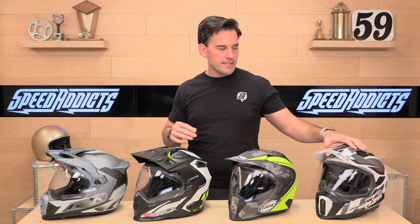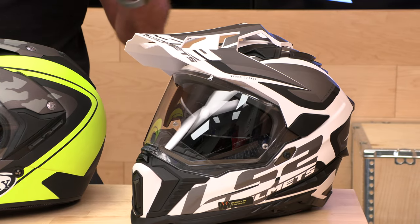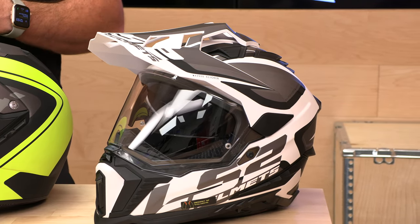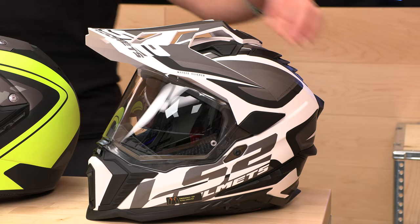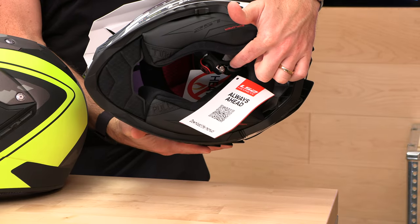Next up, this is an all-around favorite from us — the LS2 Explorer helmet. It comes in both fiberglass and carbon fiber. The fiberglass version is a bargain at $300 considering what you're getting, and LS2 always likes to over-deliver for the price. Full five-year warranty. The carbon fiber helmet goes closer to $500 — they're asking about $460 for that one. One thing I like about this that makes it different is that it has a quick-release entry instead of a traditional D-ring closure, so it makes it easy to jump in and out.